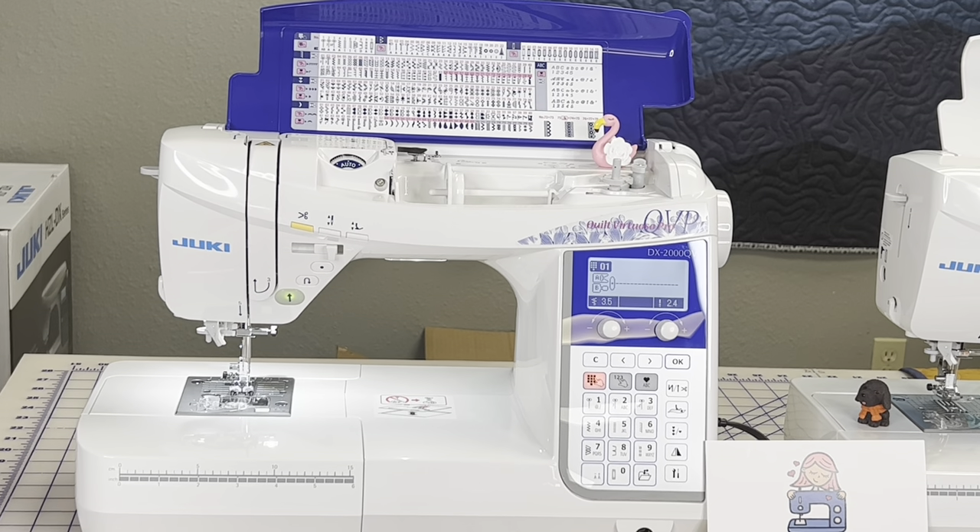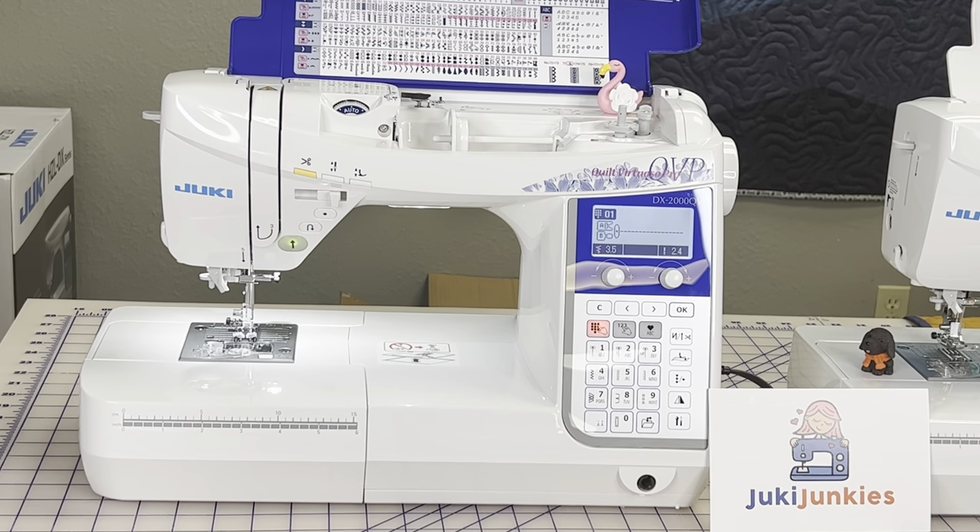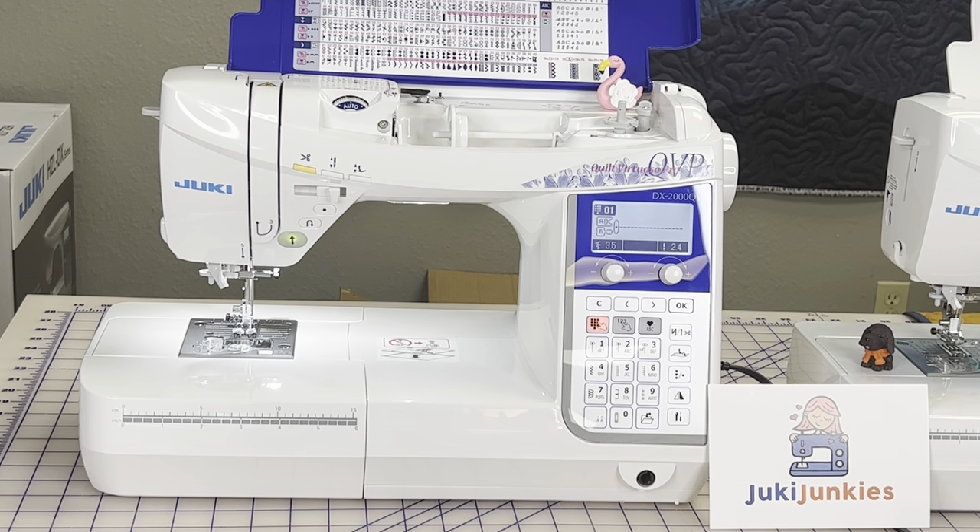The DX2000 has the same stitches — 287 — and four fonts, same motor, same capability, same stitches per minute. They all have the same strength. It really comes down to what else you need your machine to do: do you want the better lighting, the extension table, the extra stitches, or do those extra accessories mean something to you? That's what we'll look at next as we dive into those accessories.